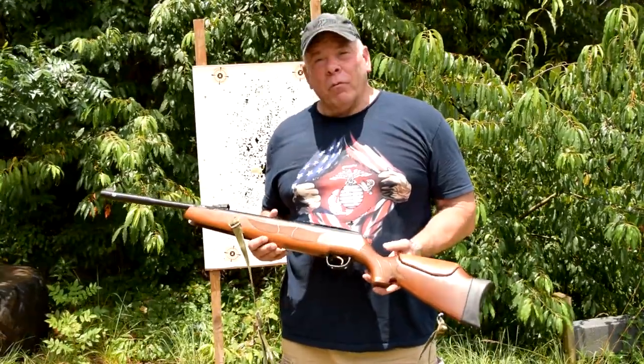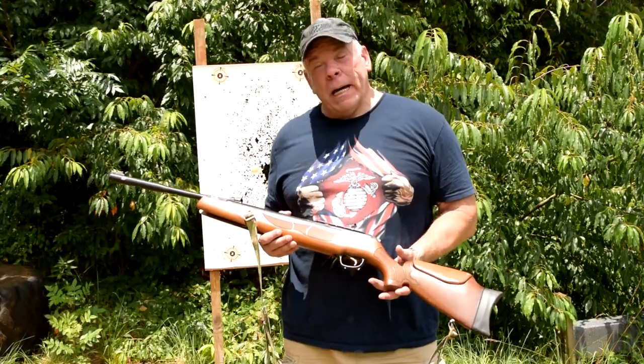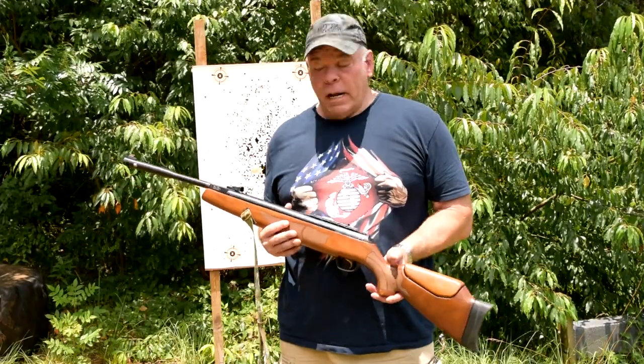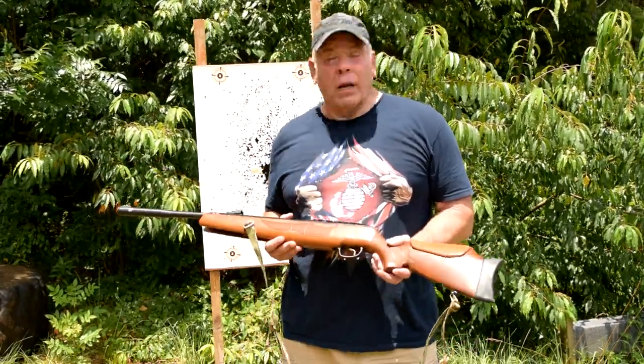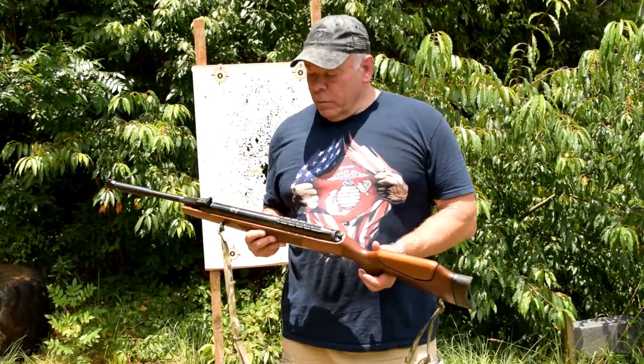I was shooting my M4 against everybody else shooting M1 Garands. I probably could have won or at least taken second place, but I had four zeros in the offhand. So I wanted to get a rifle that I could practice with around the house that's not going to annoy the neighbors or get the cops called on me. I researched a lot of rifles and this one seemed to be pretty good.